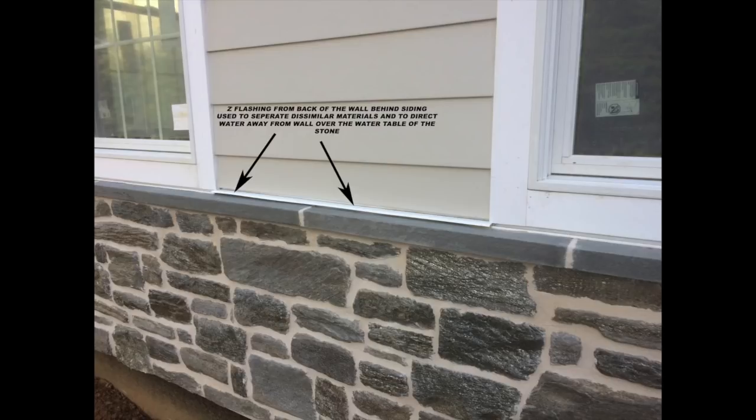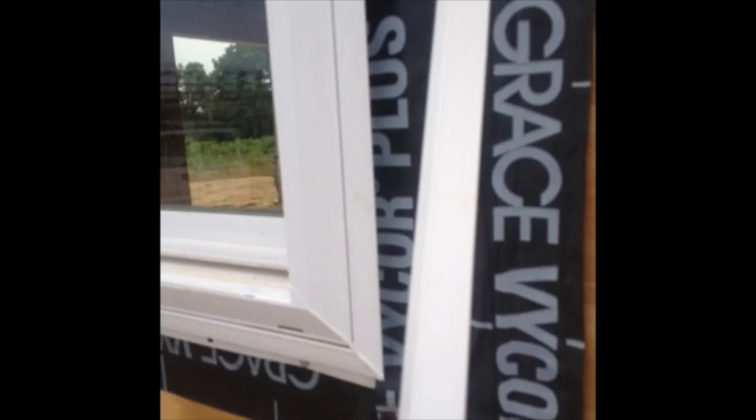One last detail at the water table short wall — where there's a transition between siding and stone — be sure to separate it with a Z-flashing, which will direct water from the backup wall out over the water table. Before we install the lath, let's check out our windows. This is a J-flange window — you can see the opening on the edges. This is fine for vinyl siding, but this will not work with a thin stone veneer. In that case, there are inserts to go into that J-channel so that when we bring our lath up to the window we have something to butt up against, and we can install our lath.